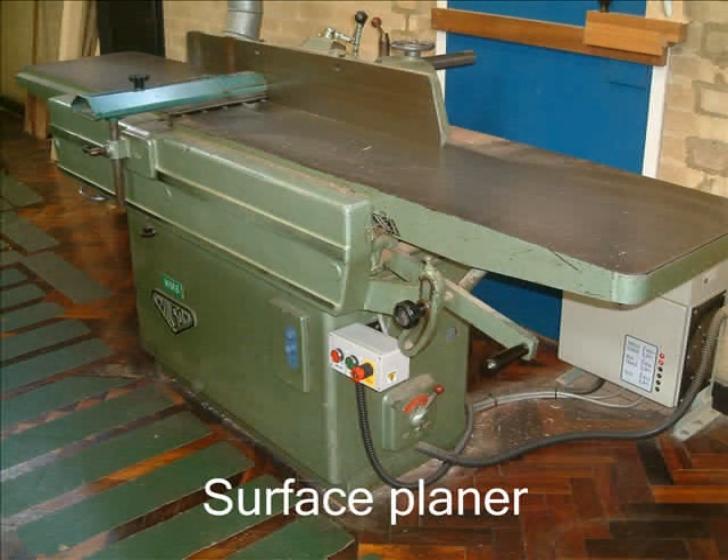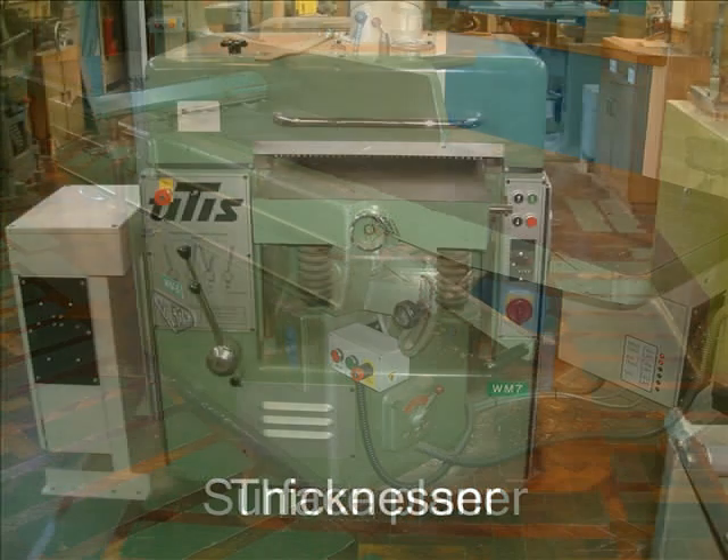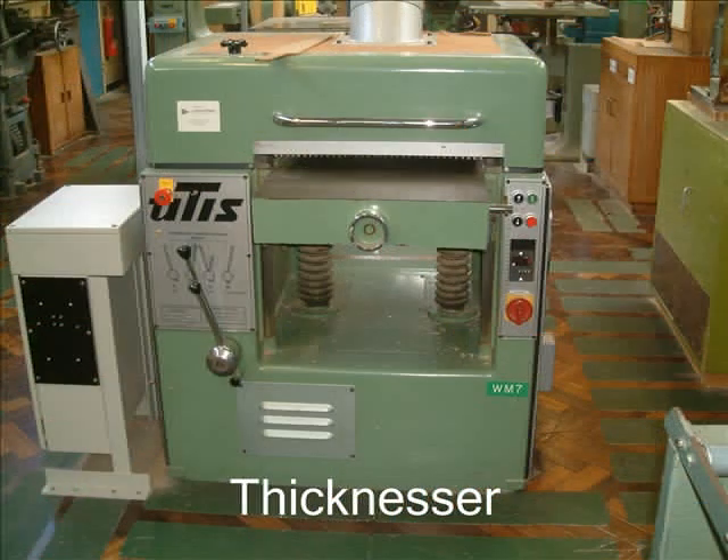This is the surface planer. You'll use this machine to plane face, side and edge, flat and free from twist. The thicknesser will then be used to bring your timber to width and thickness. This will be your final finished size, planed all round.